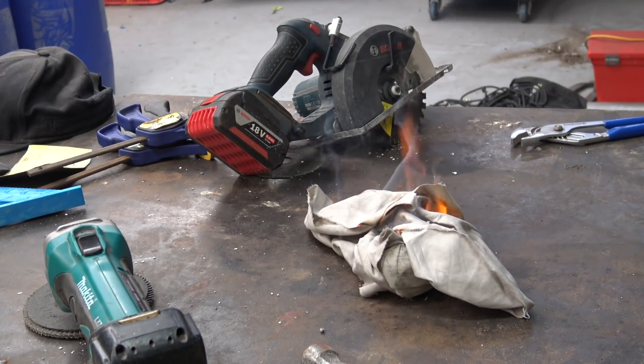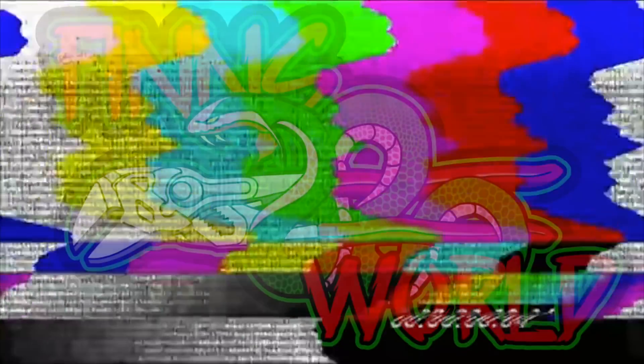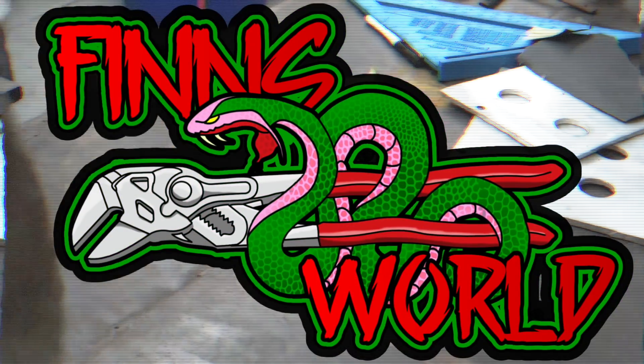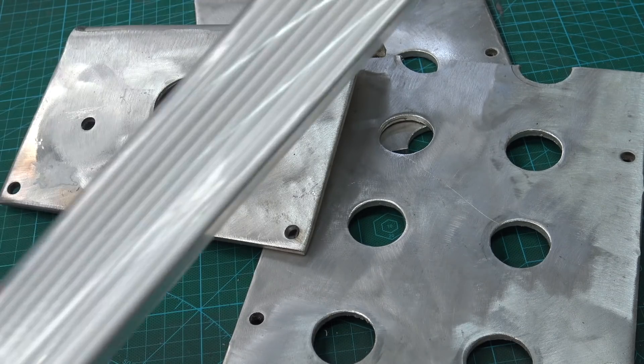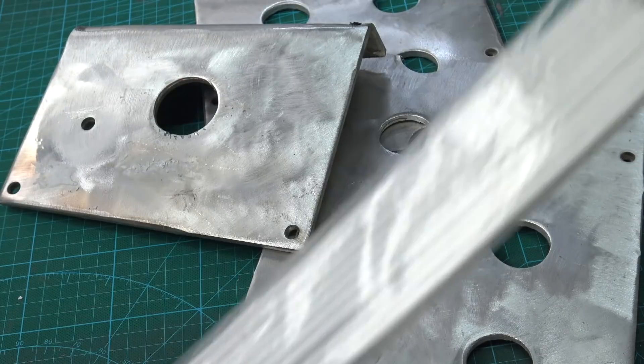That's why you don't keep the acetone rag on the welding table. Bigfoot, the Loch Ness monster, aluminium stick welding — a lot of circles — these are all myths.